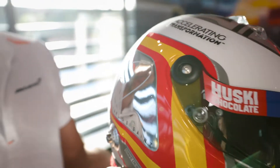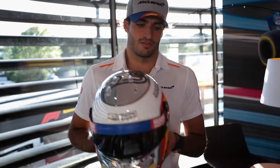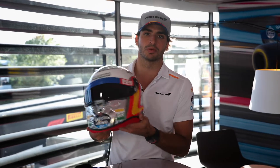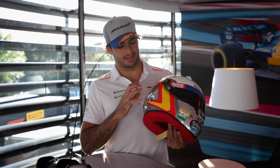There it is — full Spanish flag, full McLaren logo, standard helmet design but just with new colors. You need to take into account that this helmet is going to attract every color that surrounds us.